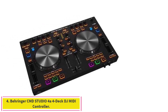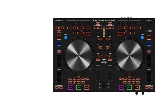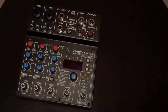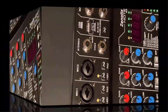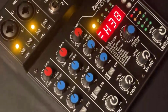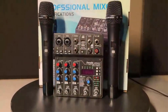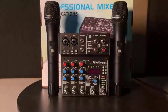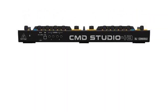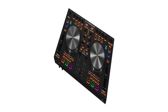Number 4: the Behringer CMD Studio 4A 4-Deck DJ MIDI Controller. The Behringer CMD Studio 4A features two sets of RCA outputs, allowing users to plug into powered speakers and a recording apparatus simultaneously. It doesn't have as many bells and whistles as some top options, but it is compatible with most popular DJ software, including Native Instruments Traktor, Serato Scratch Live, Ableton Live, and any other MIDI-compatible programs. Powerful 4-channel USB audio interface with 24-bit converters and ultra-low latency operation under Windows and OS X. Large 6-inch touch-sensitive high-resolution control platters for precise control.